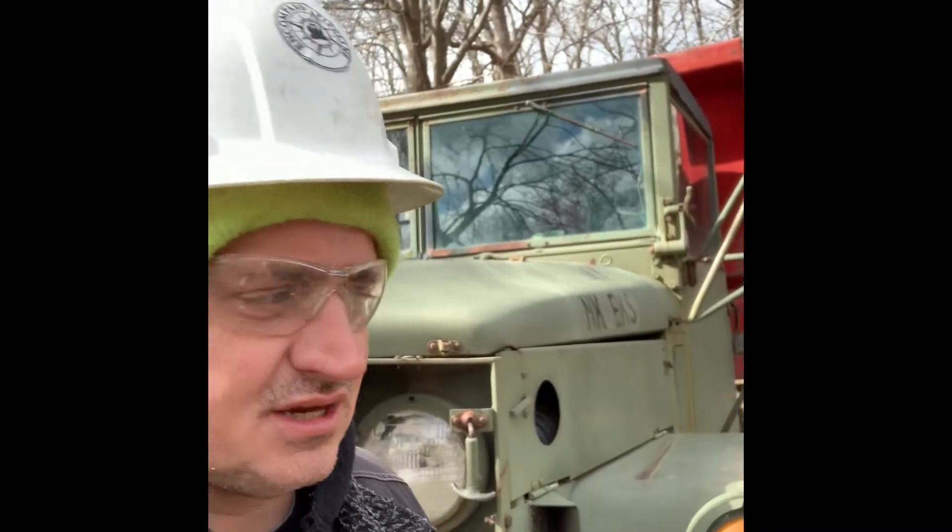Hello, welcome to my channel. Today we'll be going over how to properly hook up a 24 volt series system in this AM General Deuce and a Half army truck — 1970s model — it's got the Hercules engine.